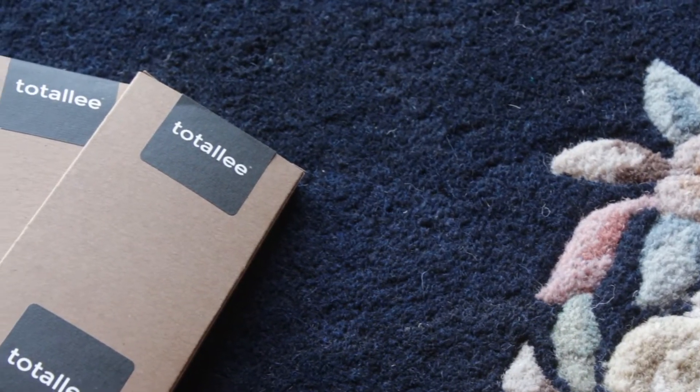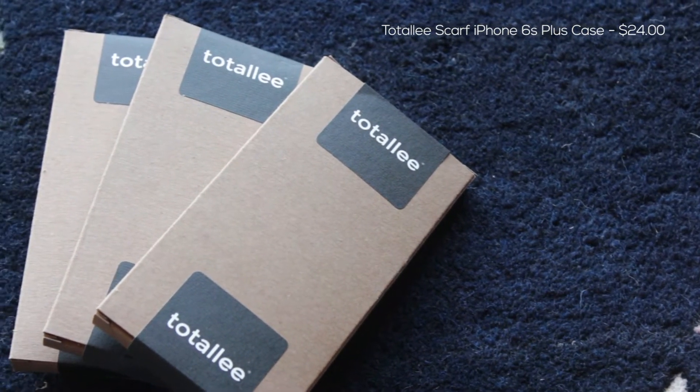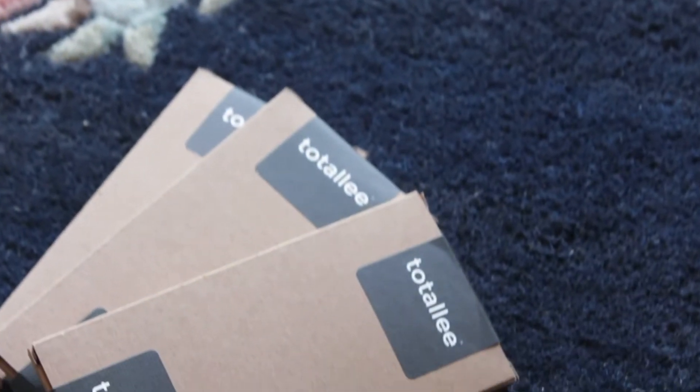What's up guys, Sammy here, and today I have an unboxing and review of the Totally Scarif iPhone 6s Plus case. A quick shout out and special thanks to Totally for sending me a few of these to check out for this review.